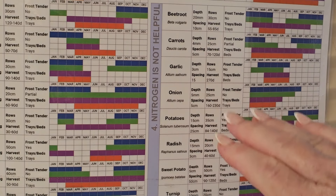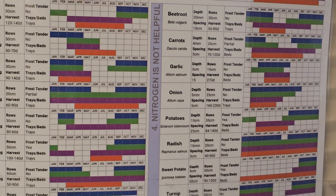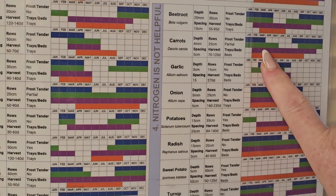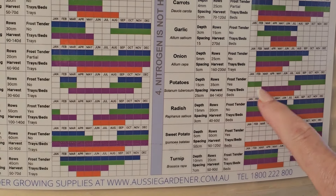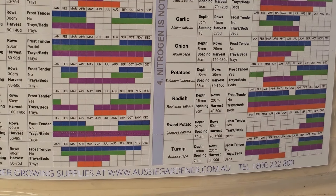This last section is where nitrogen is not helpful, so don't put any nitrogen on these plants. I've got beetroot, carrots growing that have popped up from seed, garlic which I'll put in mid-May, spring onions, leeks, potatoes growing, and radishes are growing.